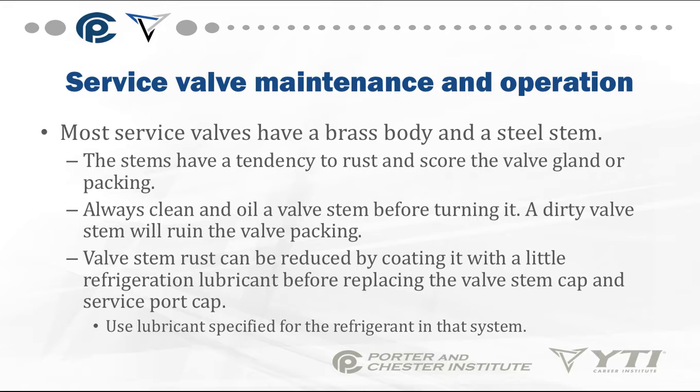Most service valves have a brass body and a steel stem. These have a tendency to rust and score the valve gland or packing, so always clean and oil a valve stem before turning it. A dirty valve stem will ruin the valve packing and eventually begin to leak. Valve stem rust can be reduced by coating it with refrigeration lubricant before replacing the valve cap and service port cap.